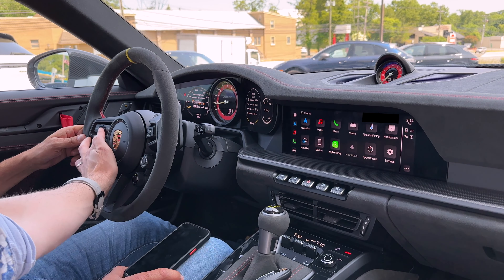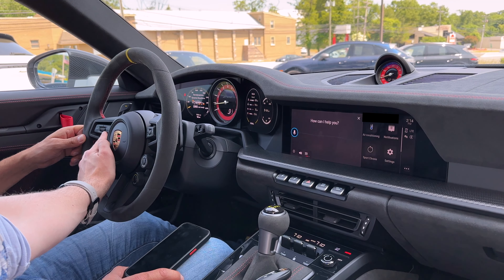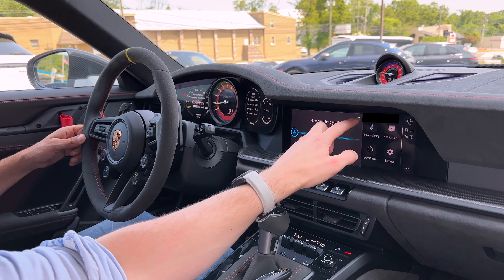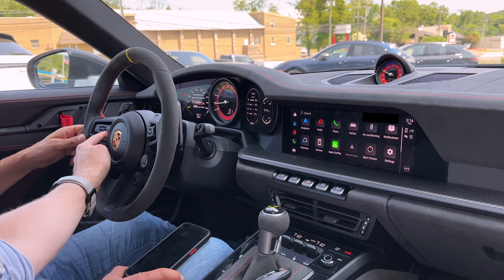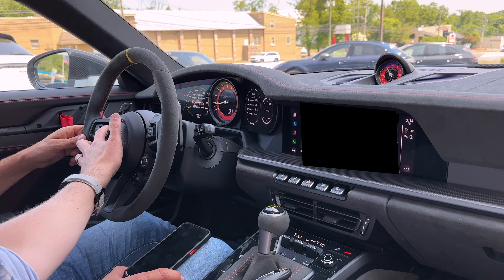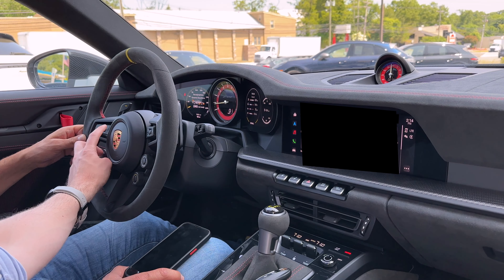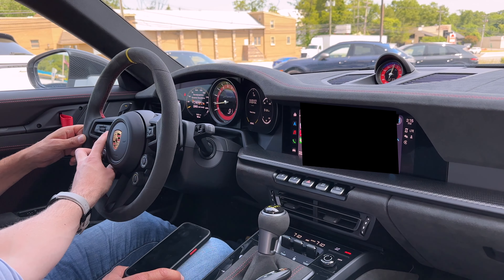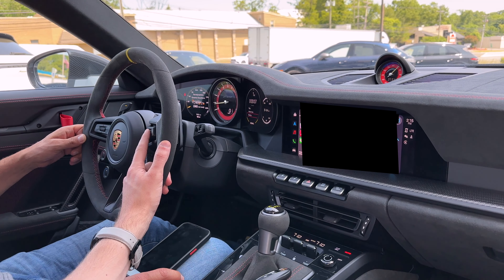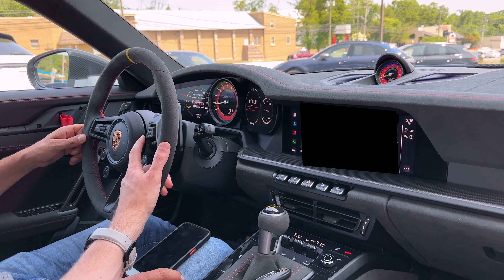This right here is your volume control — just for your sound system. This button is to speak to the car with a quick press, or press and hold to get Apple CarPlay voice. Then there's a little button right here — press that and it immediately starts your lap timer if you want to time it. Press this button and it shows everything else in the Sport Chrono.